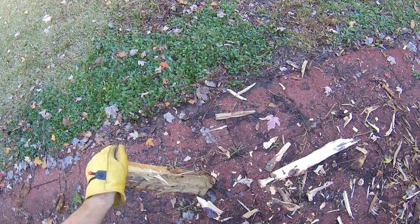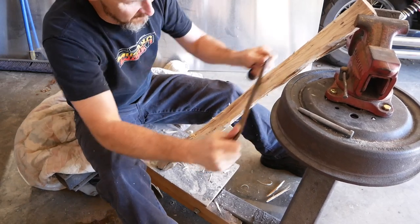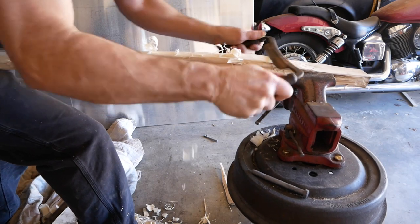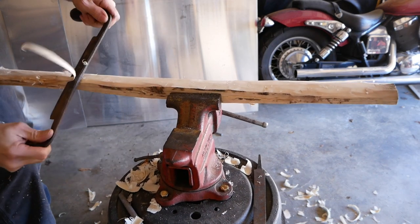I used whatever I was able to coax out of these trees. For the most part, they're pretty straight and they worked out pretty well. It was fun and interesting. Using my incredibly inferior axemanship skills, I got the handles roughly shaped and then used a draw knife to do most of the rest of the work, and ended up generating an insane pile of wood chips while I was doing this.